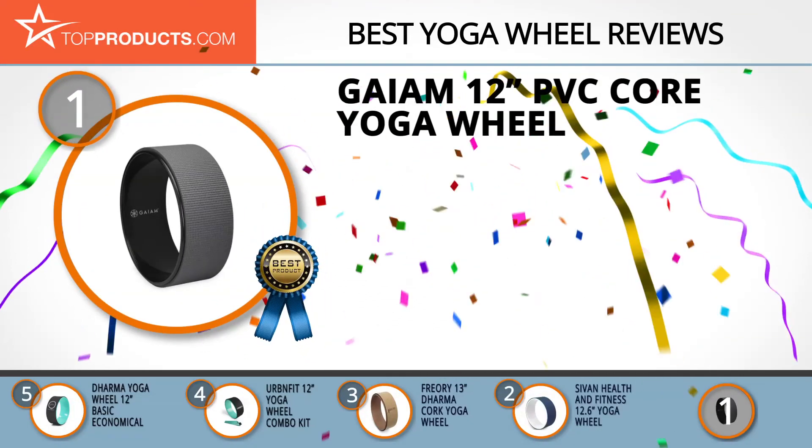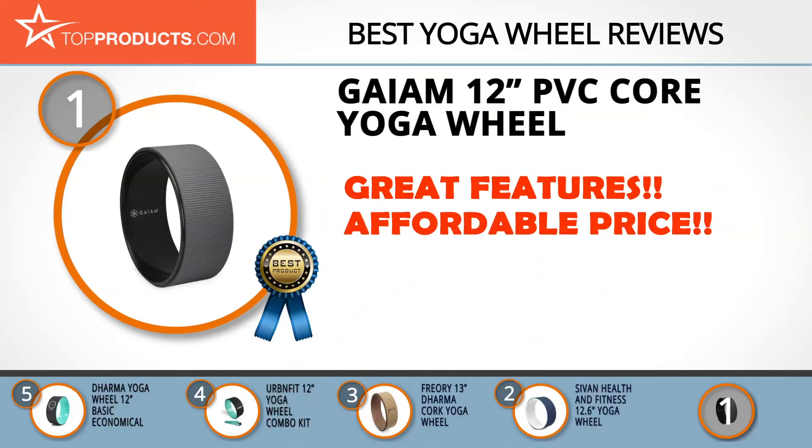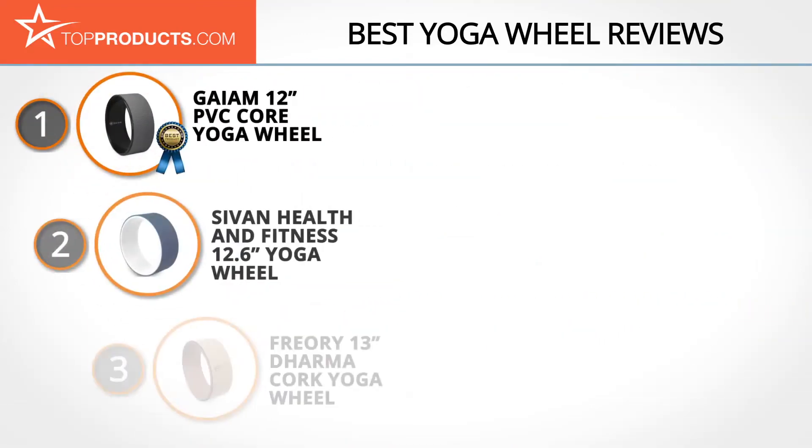Our top choice is the Gaiam 12-inch PVC Core Yoga Wheel, offering a good array of features at an affordable price. Gaiam understands the desire to be better and more active, designing products to help us do all that and more. This yoga wheel features a robust PVC core surrounded by a slip-resistant yoga mat five millimeters thick, providing safe, sturdy support to enhance stretches and improve flexibility. Its non-slip mat grips both the floor and your body, making back bends easier to perform, though we think the instructions could be richer.